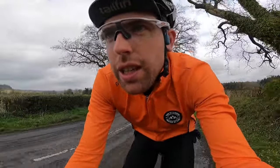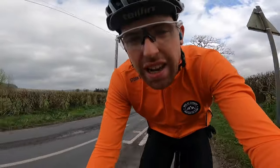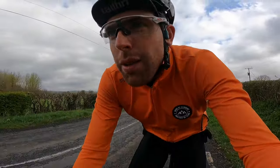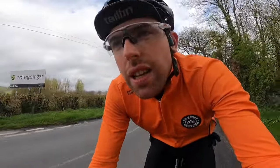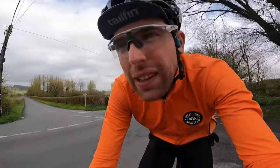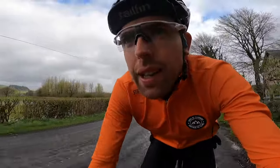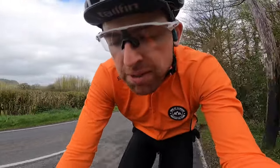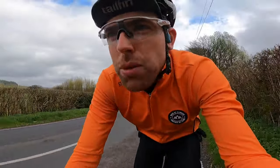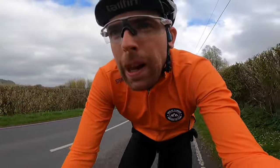Two days ago I did a 5 by 15-minute threshold session, which put me in a bit of a dark place in that last 15-minute block, but we're still here. One day's rest and we're doing this, so my legs are still feeling it a little bit. We're in a place now where we're just accumulating and building. I've got another 5 minutes to the next climb and this one's going to be about 10 to 15 minutes.